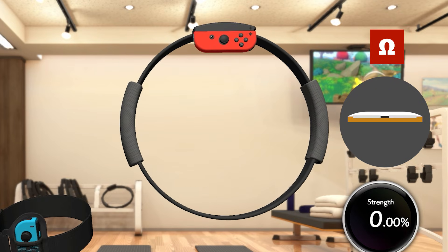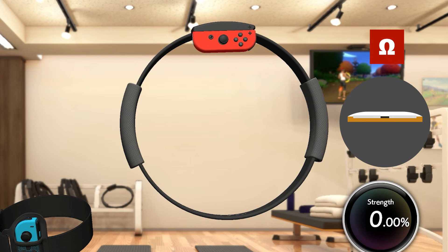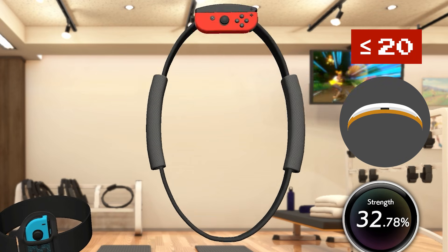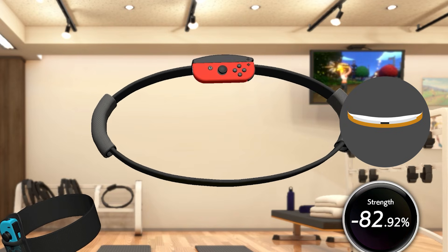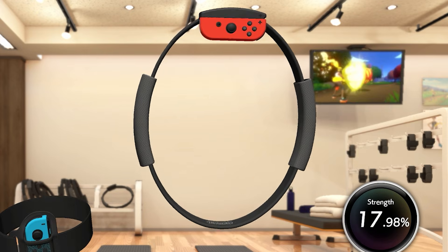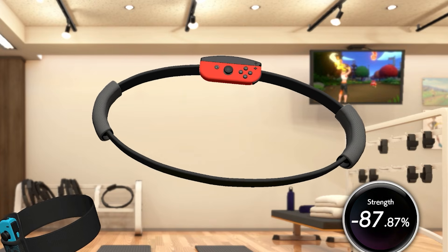The flex sensor in the Ring Con already has a specific resting resistance. Internally, the resting flex is a non-signed integer: 10. Pushing it in, it can reach up to 20, and pulling it apart, it gets closer to 0. Ring Fit Adventure represents anything less than 10 as a negative number, which makes sense for the player — the main input is pushing in, and pulling apart is the opposite of that.